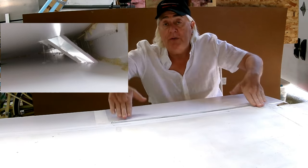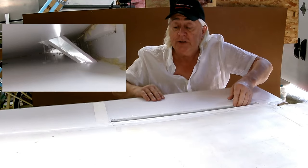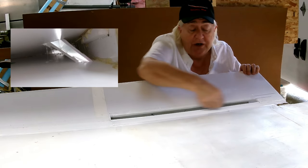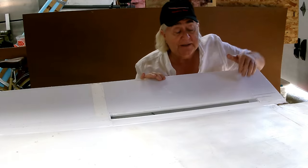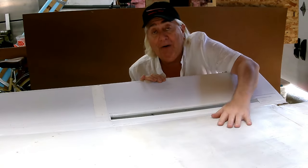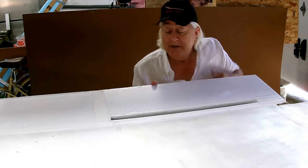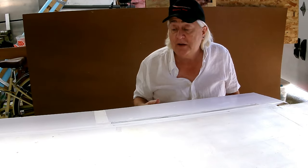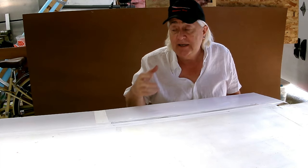Instead of moving the whole thing aft to create an opening, as soon as I deflect this up, this lip here — which is a fairly sharp edge — will scoop up the flow off of the surface and send it through this slot and out the top. That takes this higher-energy flow and puts it on the top of the control surface, and it should help energize the flow that's there and keep it attached. Maybe.